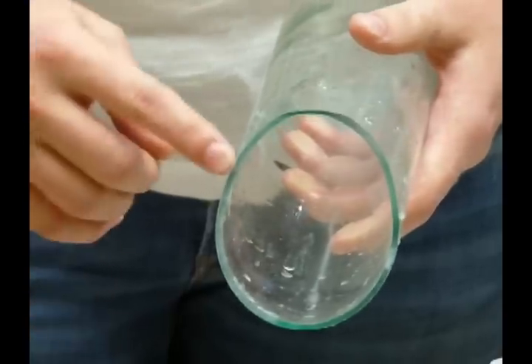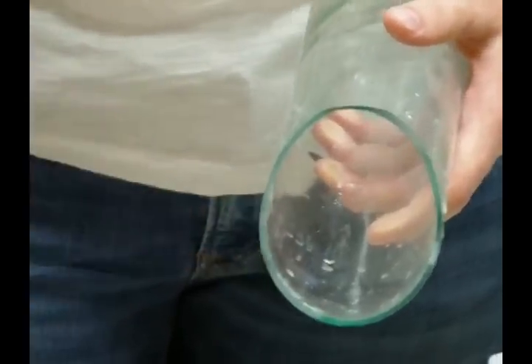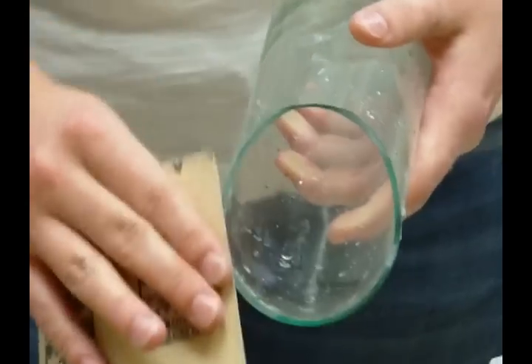Since we used the band saw to cut the bottle, the edge is relatively smooth, but I would suggest using a 60 grit sandpaper to take the edge off.